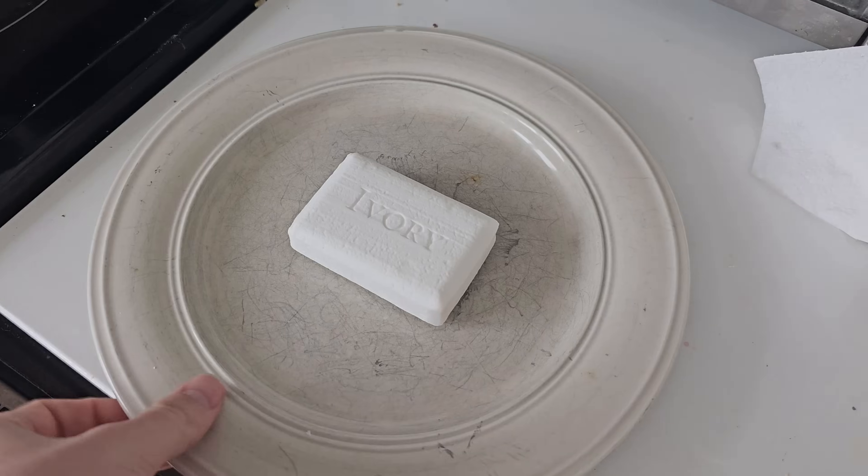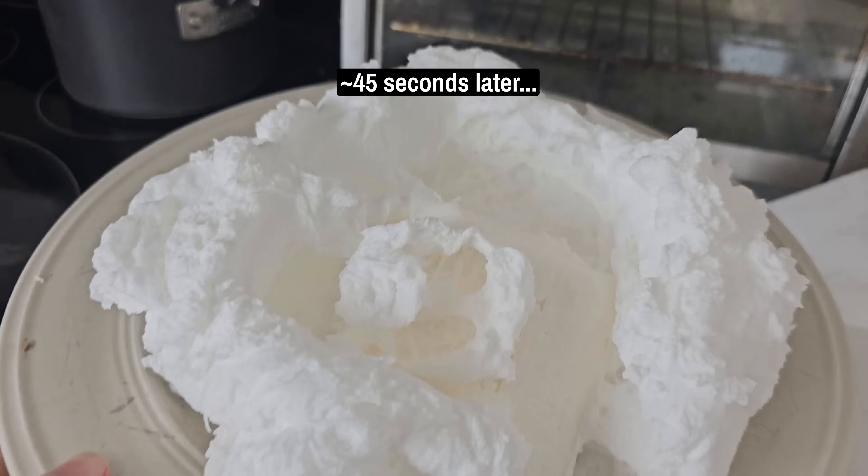If you take some ivory soap like this and place it in the microwave, the soap will expand as it heats up, creating a hot fluff that looks like this.